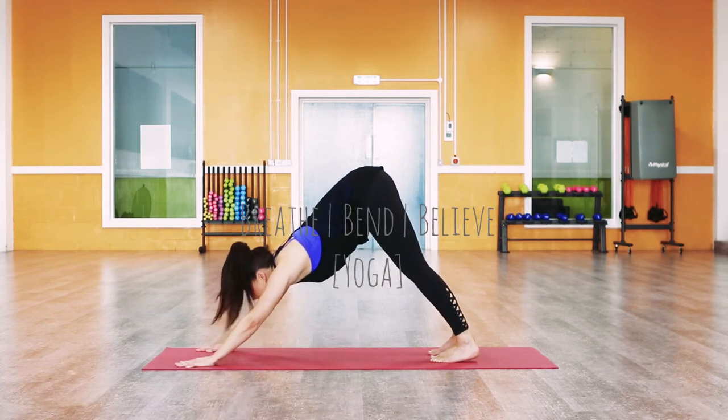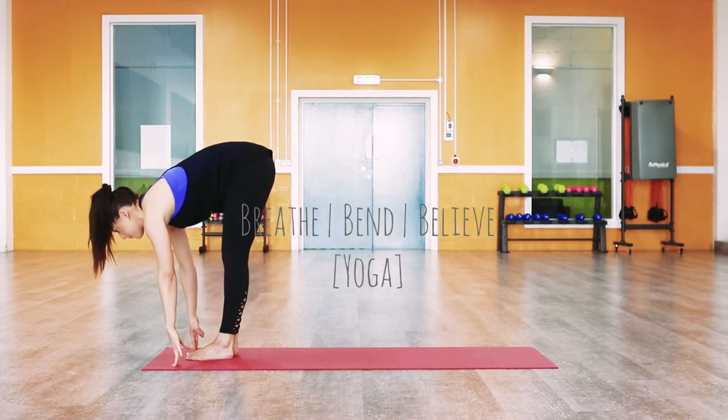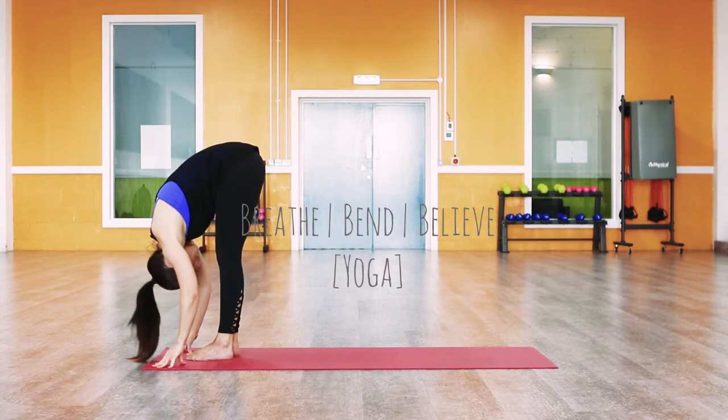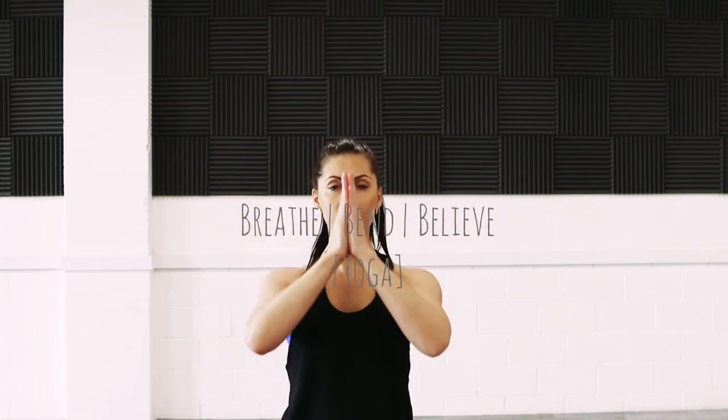Inhale, take the gaze between the hands. Step the feet to the top of your mat. Half lift, exhale, forward fold. Inhale, sweep the arms all the way up, and exhale, finishing hands in prayer.